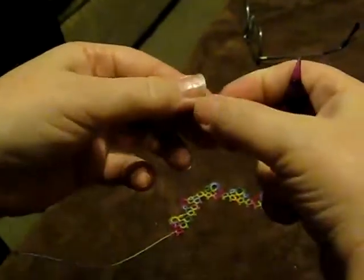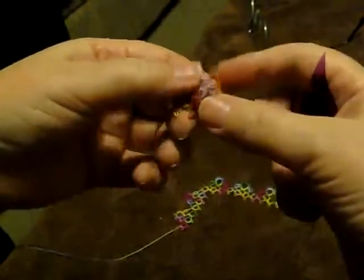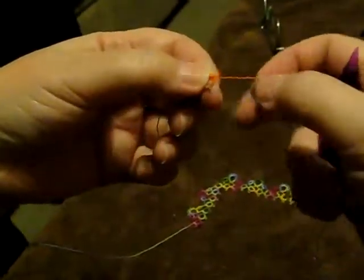Any of you that already know how to cover a kerbone ring know how to do this. The only part I figured out was how to join it to the rest to make it look like a split ring.